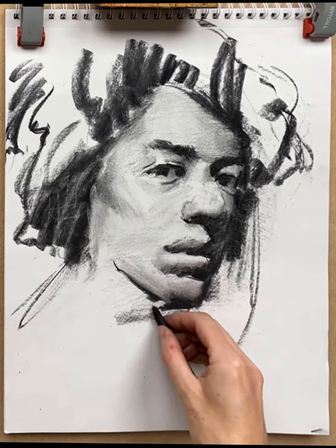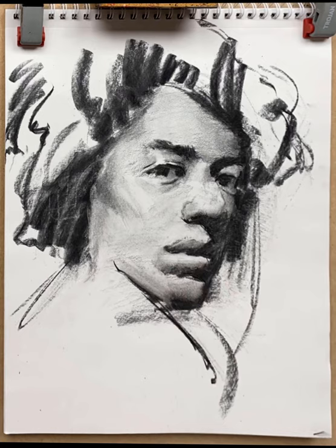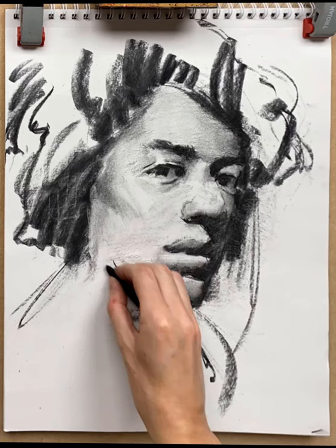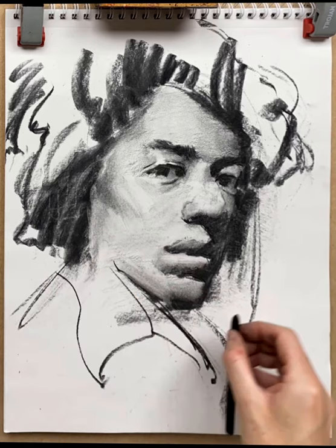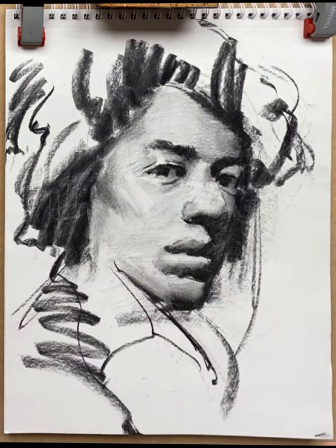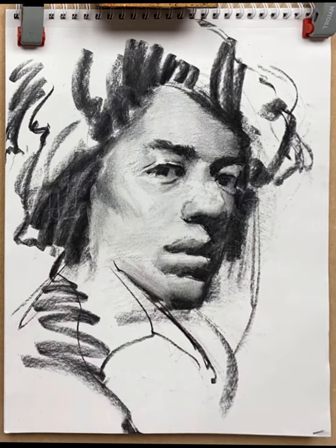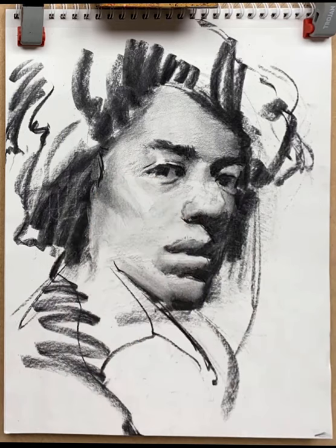Now with the chin in place, I can put the line in for the shirt collar, which gives a nice diagonal movement to the abstract area — the outside of the portrait. That puts me into a different frame of mind to establish what's happening on the outside, and I'm back to a larger stick of charcoal now.